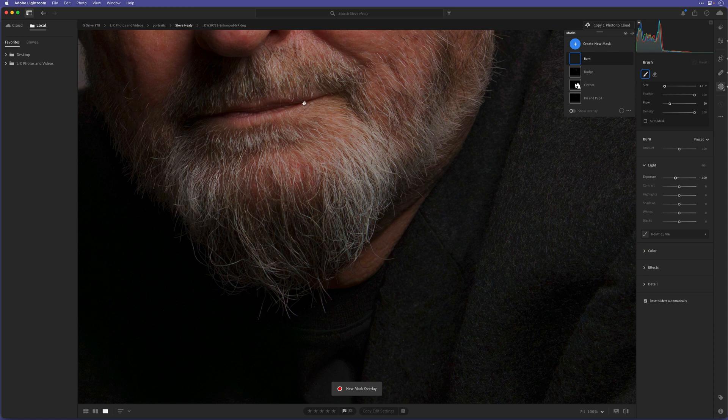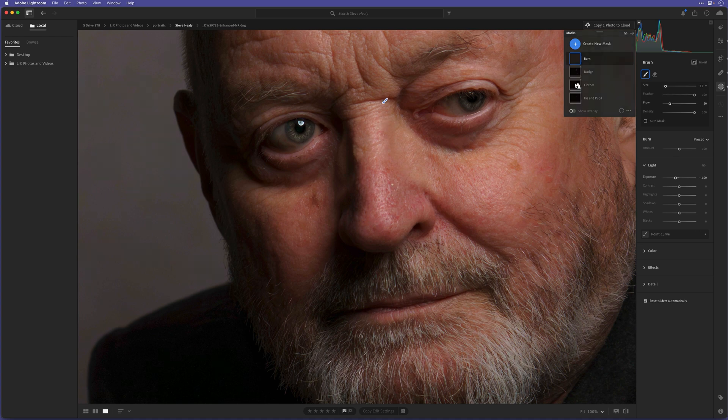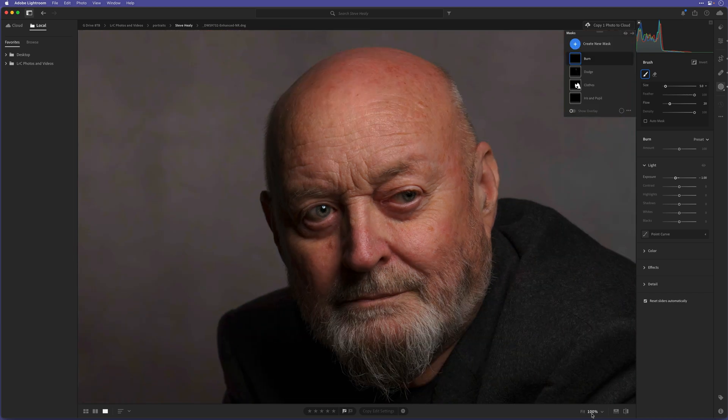Let's zoom in to 200%, spacebar, click and drag. Wherever I added a highlight with the dodge tool, either side of that I'll brush down with the burn tool. I'll darken that little bit where the light has caught the side of the nose, and enhance the obvious shadow areas. Around the nose, darken down the eyebrows just a touch. I added a highlight on the forehead, so to exaggerate the shape I'll add a burn stroke on the top of the head, down the side of his face, burn the ear down a little bit, and dodge and burn on the beard.